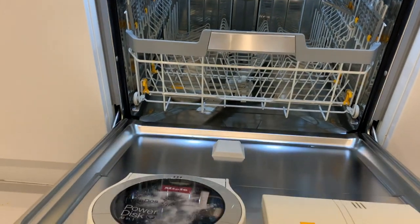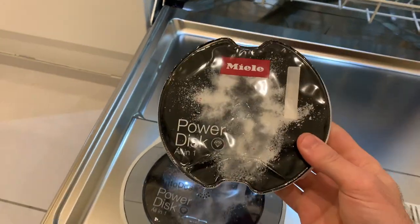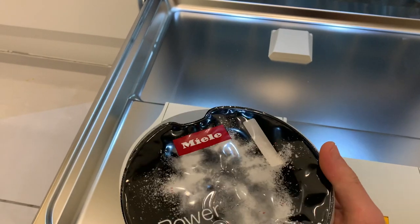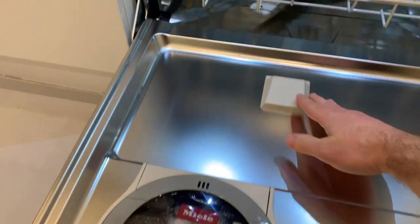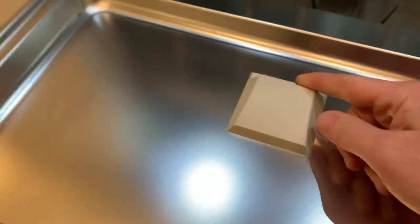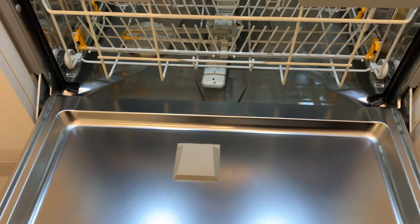The main feature of these models is the PowerDisc. I'm not going to open it now because if you do, the dishwasher thinks you've replaced it. But basically inside is a disc full of powdered dishwasher detergent. When the dishwasher is running at a predetermined time, it spins around and the powder shoots out. As you can see, the bottom spray arm has an extra hole that shoots up just to wash out any remaining powder.